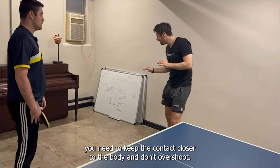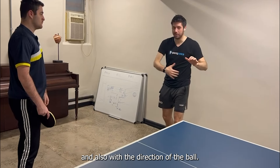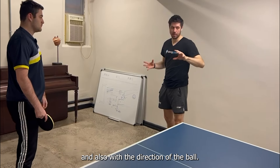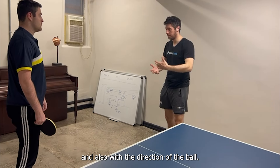So when you play against higher level players, you need to keep the contact closer to the body and don't overshoot. This way, you can be more precise on the counter loops and also with the direction of the ball.